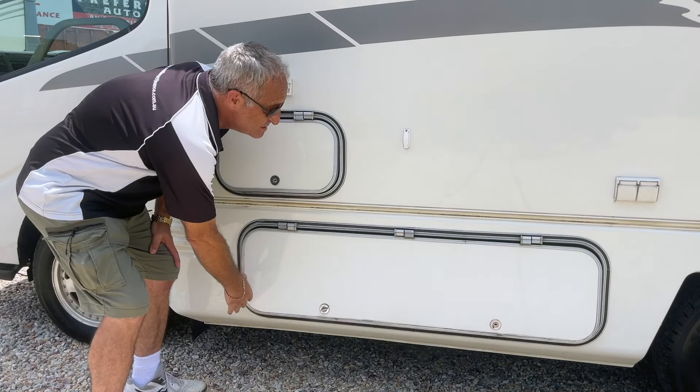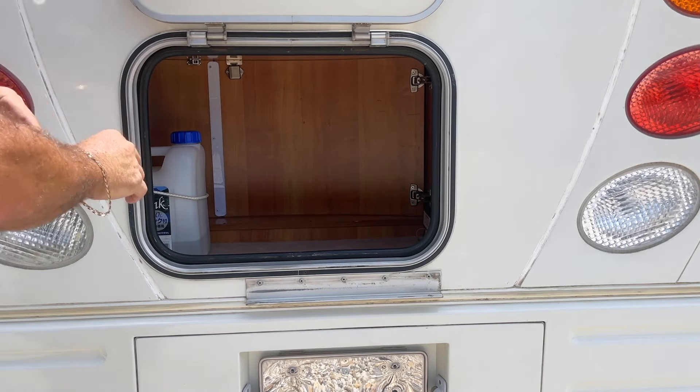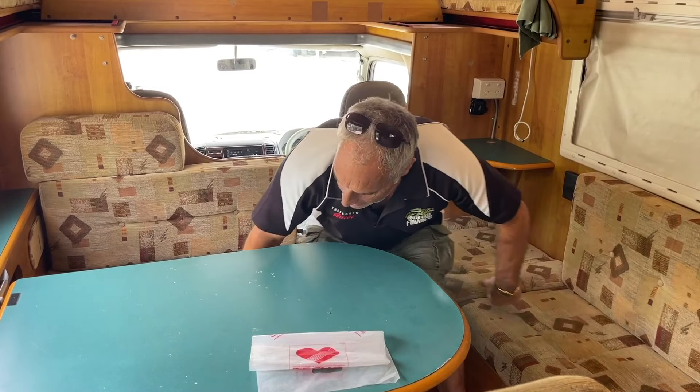You've got a nice long storage facility on the passenger side of the motorhome. Then on the rear of the motorhome you've got what they call the generator box, which obviously means you can put a generator in there. You have access to that part from the front as well.